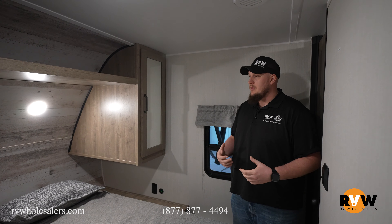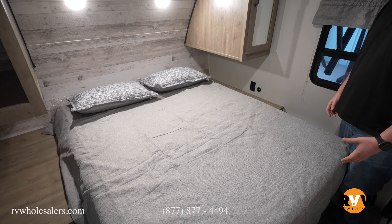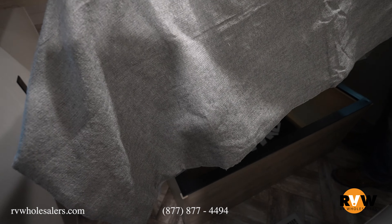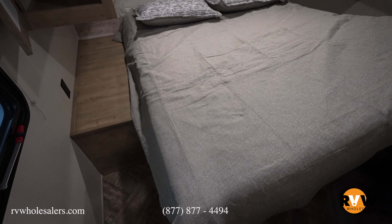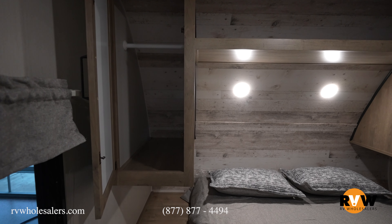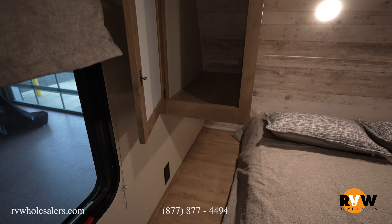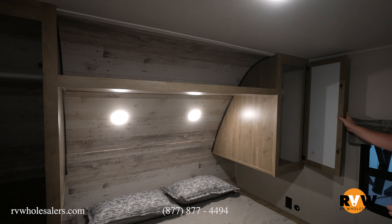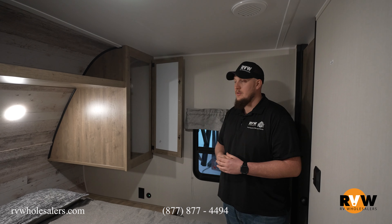Here we are in the main bedroom of the 30 DBSC. This is a full-size queen bed, and as I mentioned at the beginning, there is a little bit of room to move at the foot, but not a lot — that's why there are dual entrances. You can lift up the foot of the bed to access storage underneath. Dual end tables with GFCI plug-ins for CPAP machines or charging your cell phones and electronics at night. Lots of overhead storage for linens, and mirrors with cabinetry on each side for hanging clothes like T-shirts, dresses, or suit coats for date night.